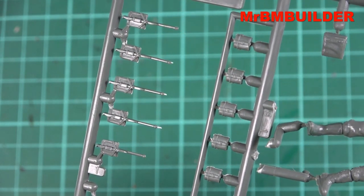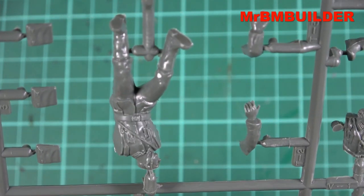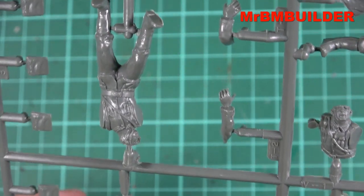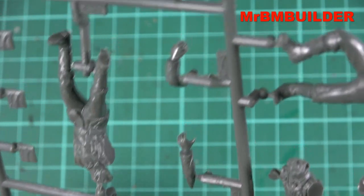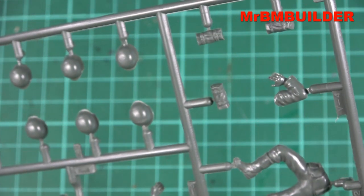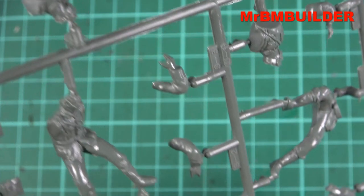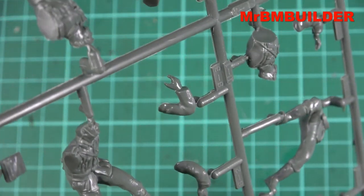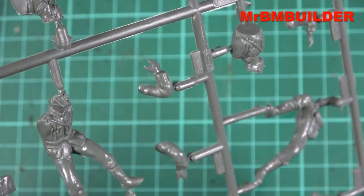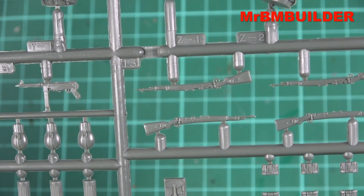These are pretty hard shapes with not much detail — buckles are pretty non-existent on some pieces. Some of the hands aren't too bad though. If you were desperate for a certain hand shape and couldn't find it on a resin figure, you could cut one of these hands off and use it — maybe holding a wine bottle or beer bottle. For a dollar a figure, you can't really complain about the rifles either.